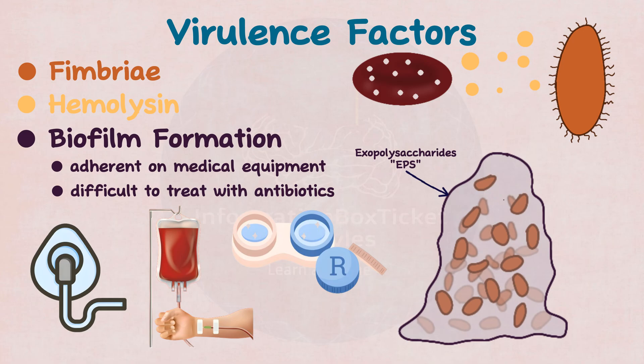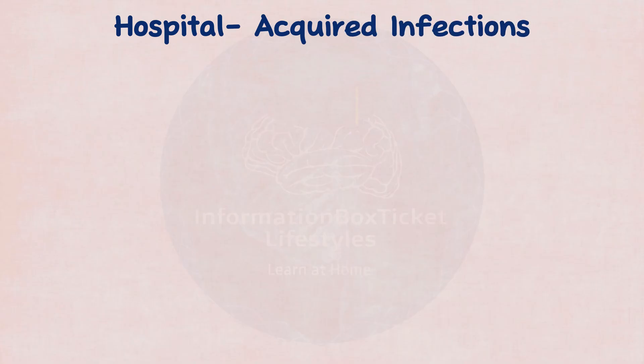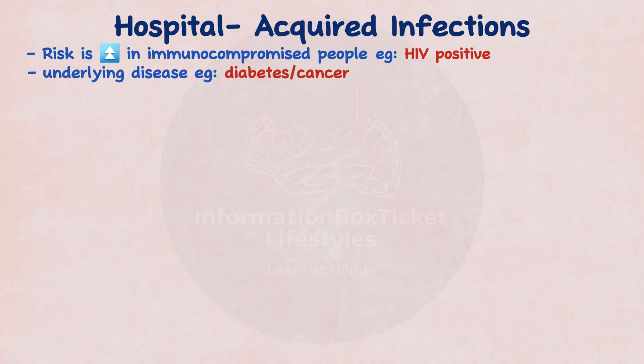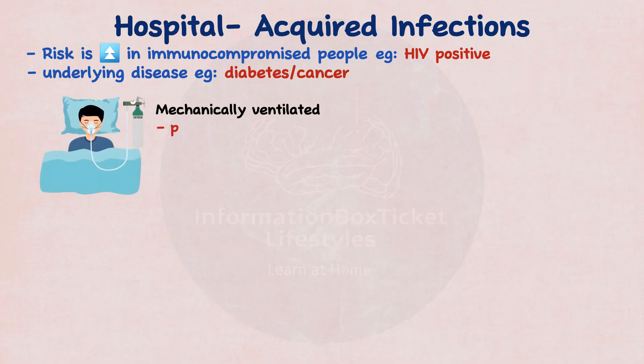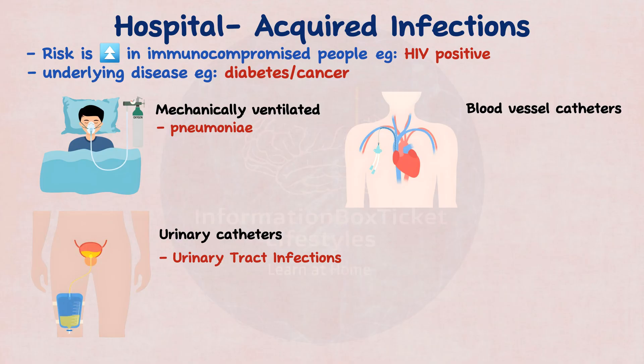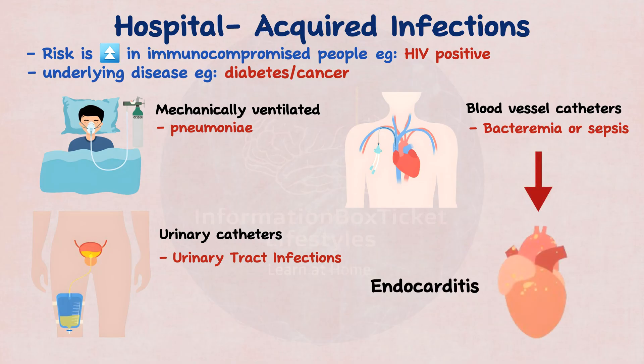As a result, in hospitalized patients, it can induce a variety of hospital-acquired illnesses, and the danger is larger in immunocompromised people, such as those who are HIV-positive or have an underlying disease like diabetes or cancer. Those who are mechanically ventilated may get pneumonia. It has the potential to induce urinary tract infections (UTIs) in those who use urinary catheters. People who have a blood vessel catheter or who inject intravenous medications may get bloodstream infections, such as bacteremia or sepsis. Bacteria in the circulation may potentially reach the heart, producing endocarditis.